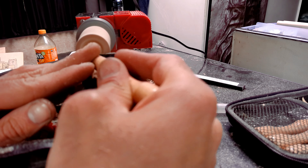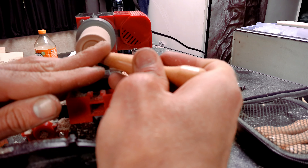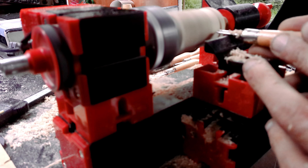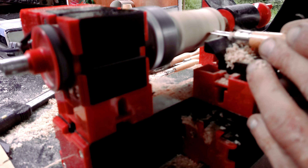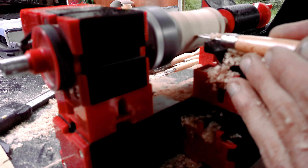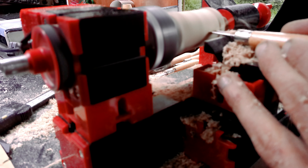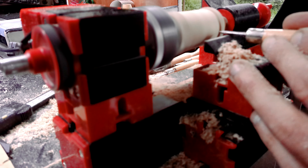I still need to work on my skills because the bottom bit didn't turn out that good. After finishing the center I started to work on the outside and basically decorating it. I used the exact same method to support this as I used when I was making the stamp for my pipe. I put an intermediate piece between the tail stack and the workpiece.